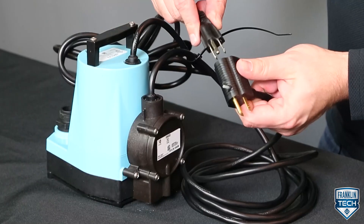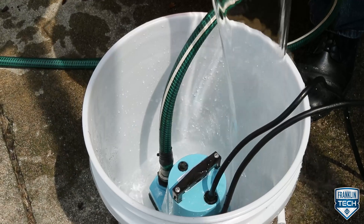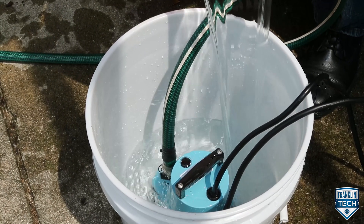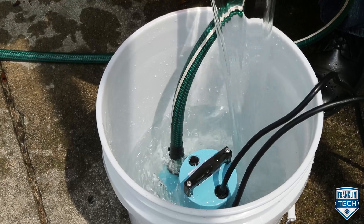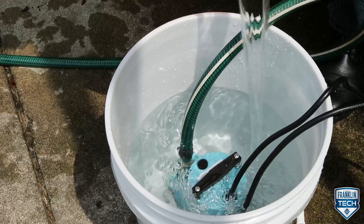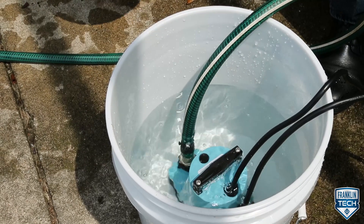Test the pump after all electrical connections have been made. Run water into the area where the pump is to be placed. Do not attempt to run the pump without water, as this can result in permanent damage to the pump. Fill the area to a normal on level and allow the pump to remove the water to a normal off level.